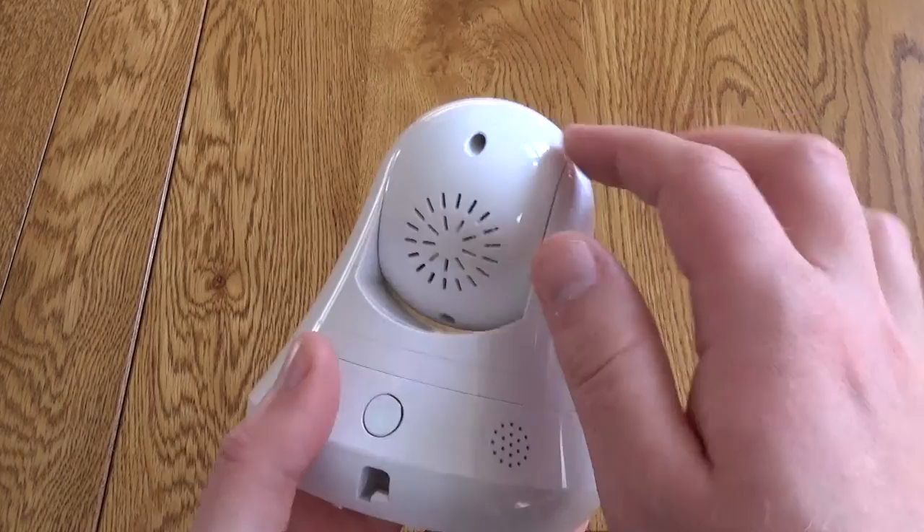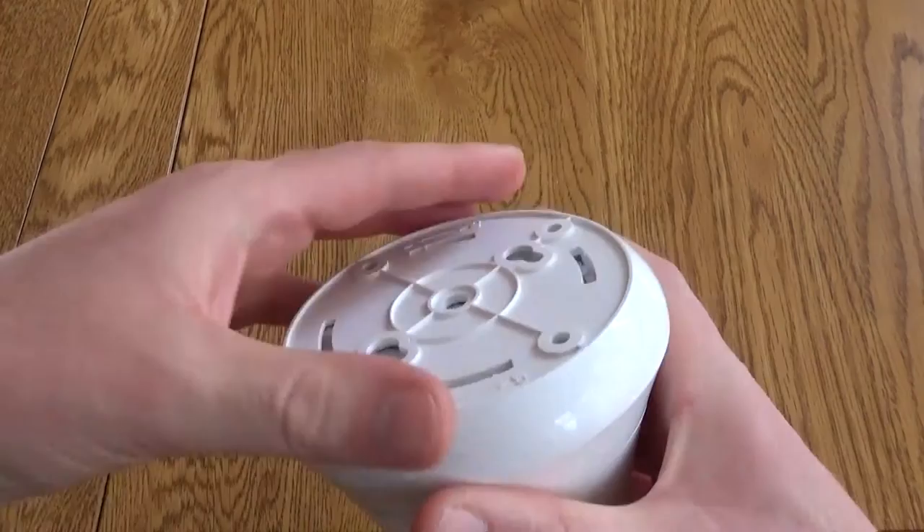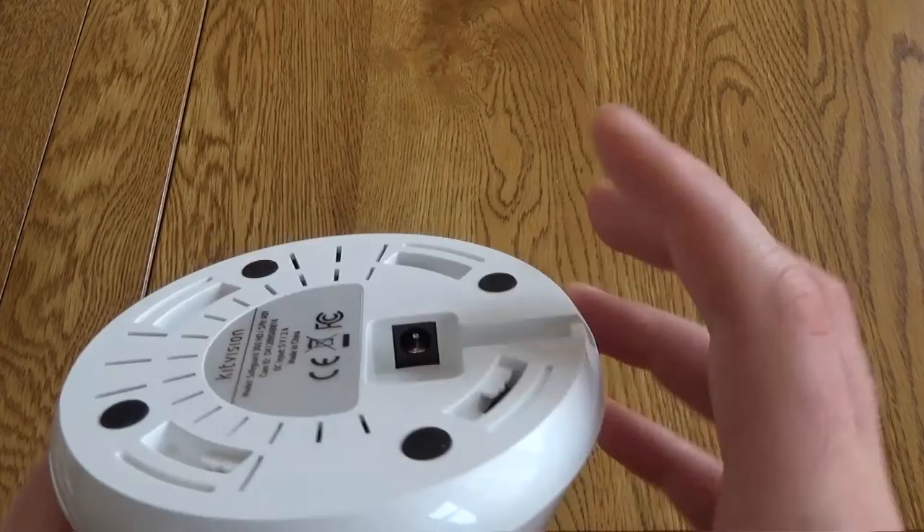It's got a pan and tilt function so this can actually move around and look at different areas. On the bottom is a plate allowing you to attach this to a wall or ceiling. The plate's removable and that's how you get access to the power supply.